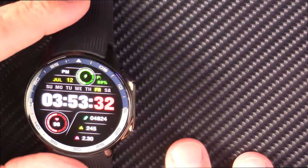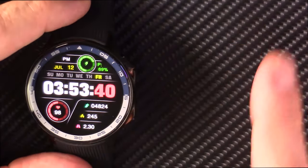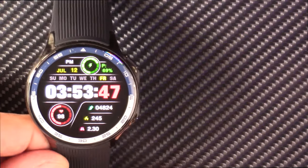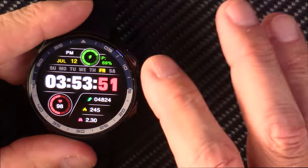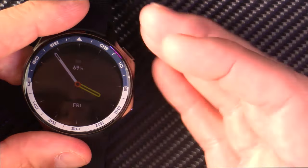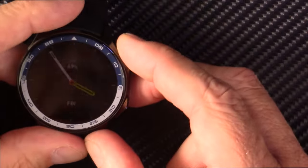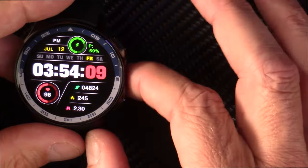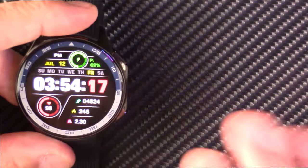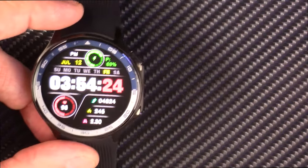My bottom line: this watch is currently selling on AliExpress for about $27.44. I like it. If it's got the features you're looking for at that price, I'd say it's a pretty good value. But don't be deceived if you think you can add your own videos and photos, because you can't — you're stuck with the stock ones. I think it's a solid value for the money as long as you've got the right expectations and don't mind the looks of it. I wore it all week in a professional setting and did not feel self-conscious about it at all. I think it looks good, but it's probably not everyone's cup of tea.